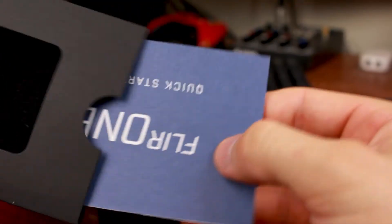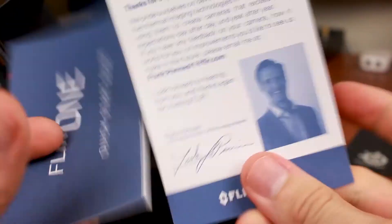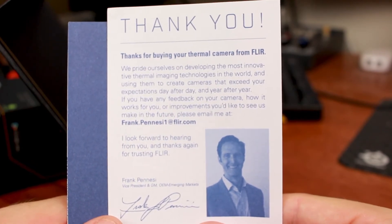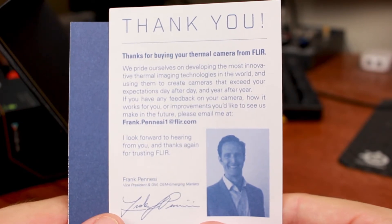So this is what was on top. What does this say? This is your quick start guide. And this is a thank you — so thank you for buying the camera, thank you for sending us your money. We really appreciate it. We hope you enjoy this tiny little device.